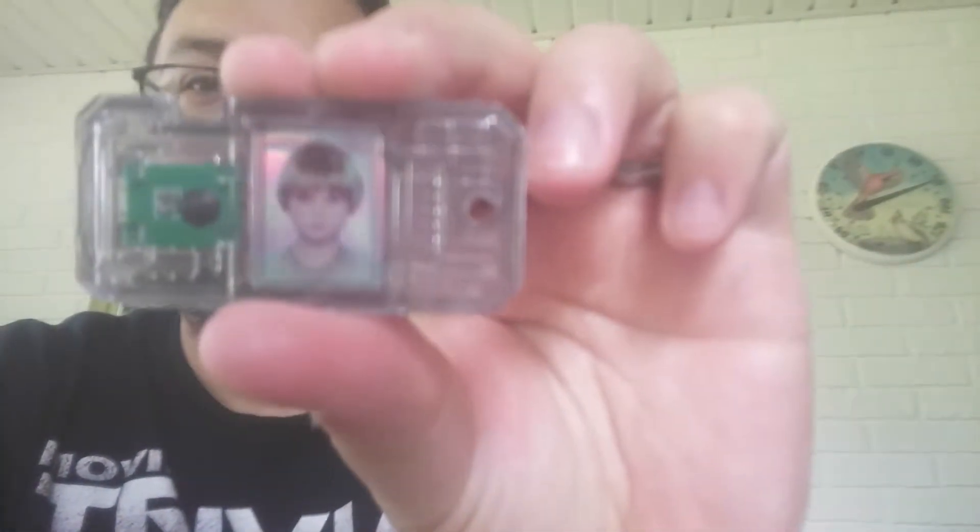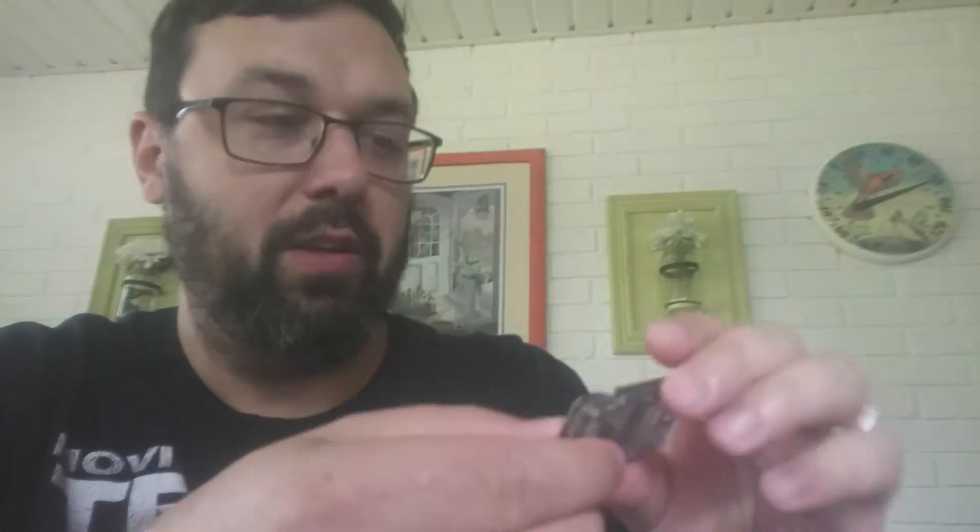I'm very curious what his status is. His status is: son of Shmi Skywalker, owned by Watto. Not great.